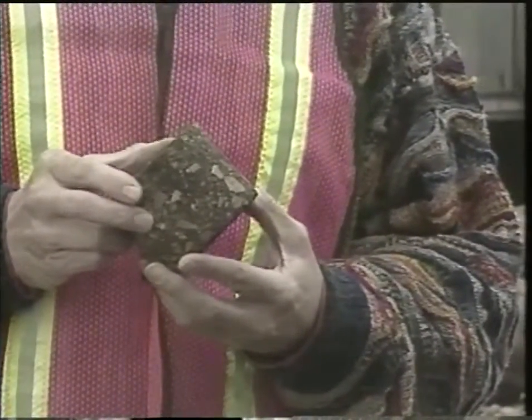This is called a core and it's a good one — hard and firm from the top to the bottom. If the material was crumbling, we'd know the pavement was in trouble. Cores are sent to laboratories where tests reveal the strength and composition of a pavement, but cores and surface evaluation aren't enough.